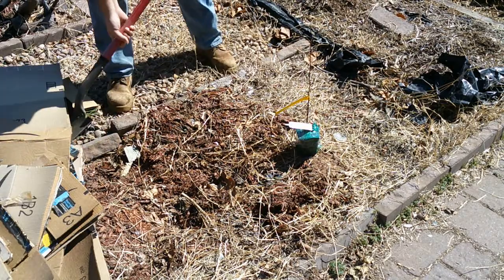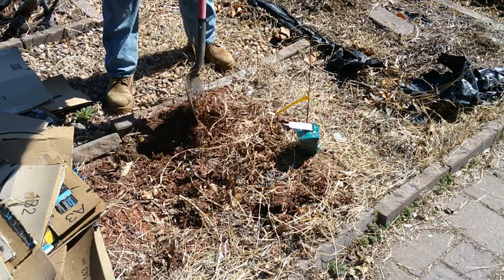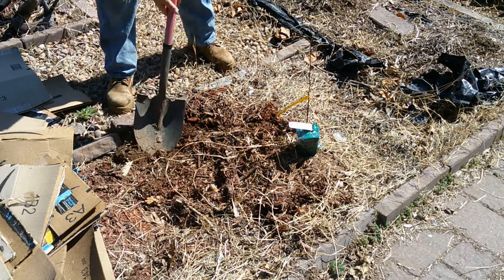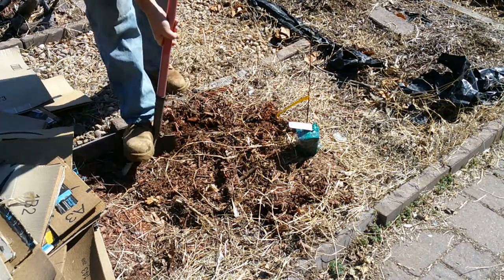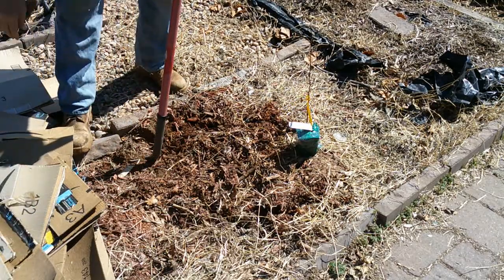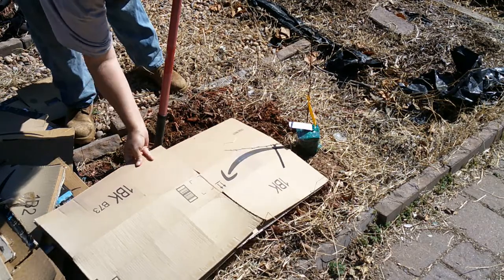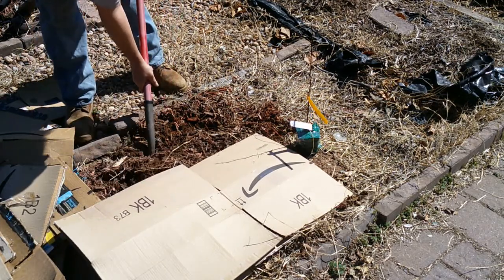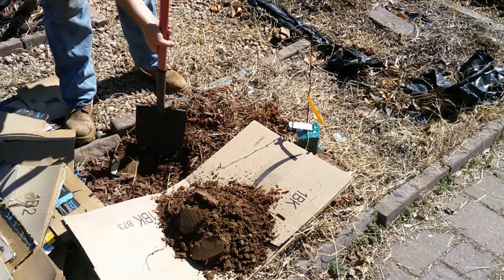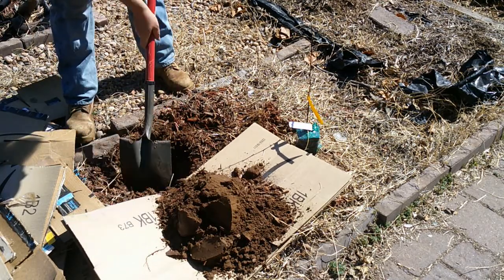I've got some cardboard laid around here for sheet mulching later on. Now that we've got some good weather, I'll go ahead and make a hole right here. I'll grab some cardboard to throw my dirt on. The soil is soft and loose.